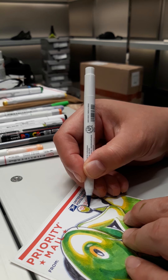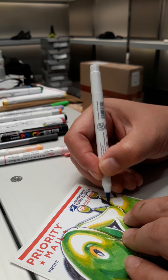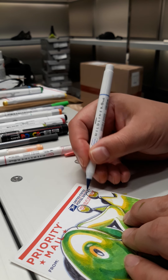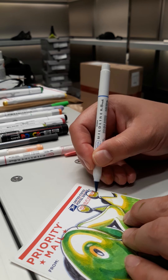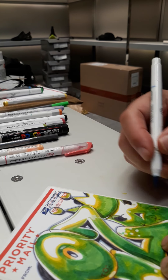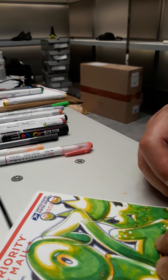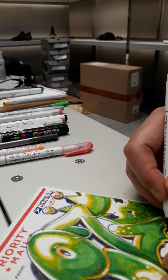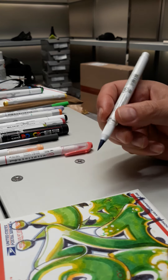I'm going to continue rocking this. One of the cool things about a brush is you get thin, you get thick — the line. All right, we're just about done here.